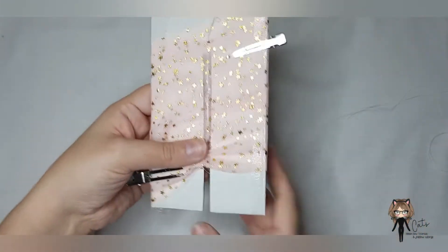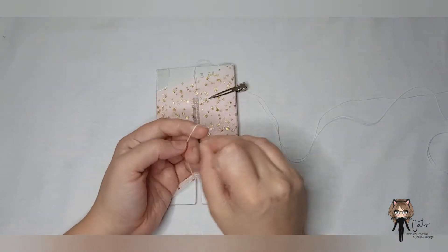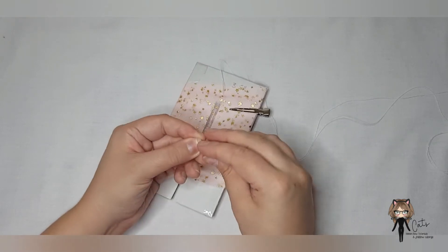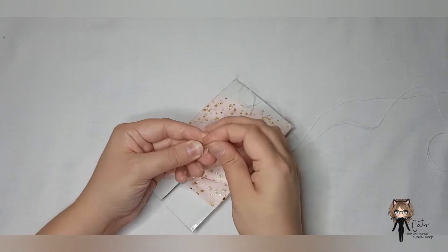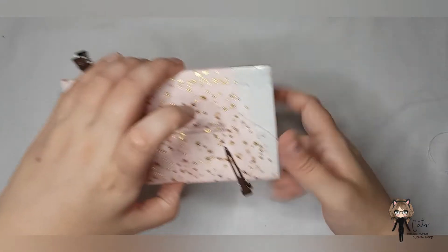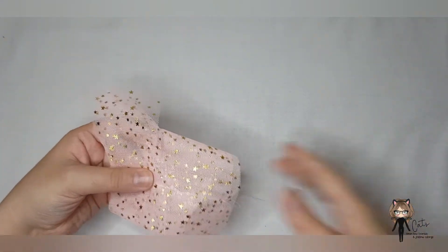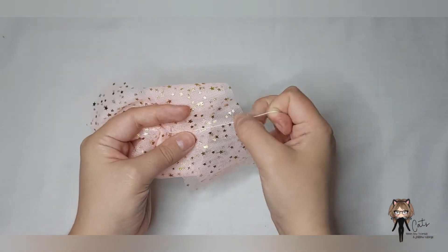Pull our thread all the way through, make sure it's actually tied. Then we can pull that along, take our clips off, and slide that off the template nice and easy — because like I said the sellotape stops it catching — and then we just cinch our bow.